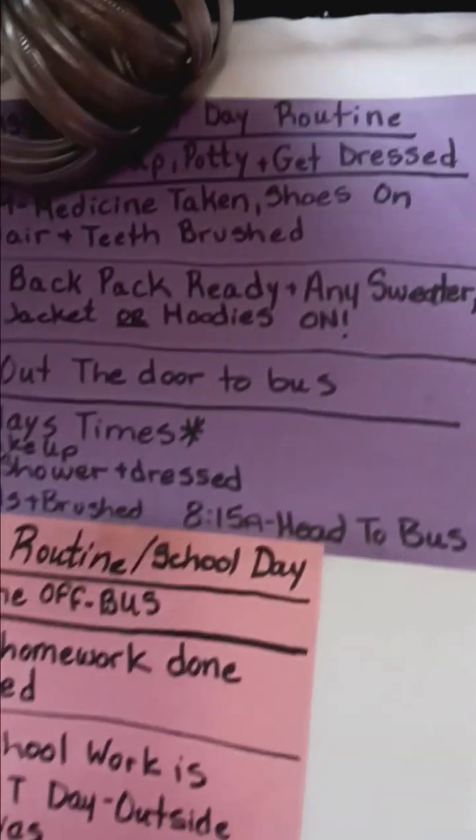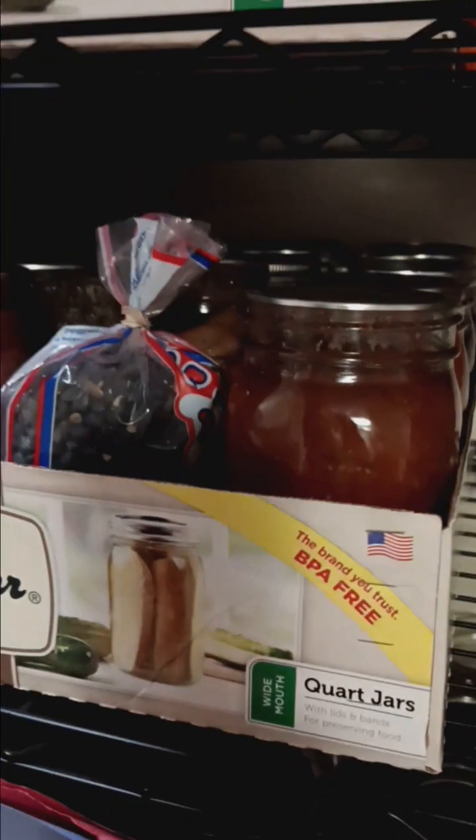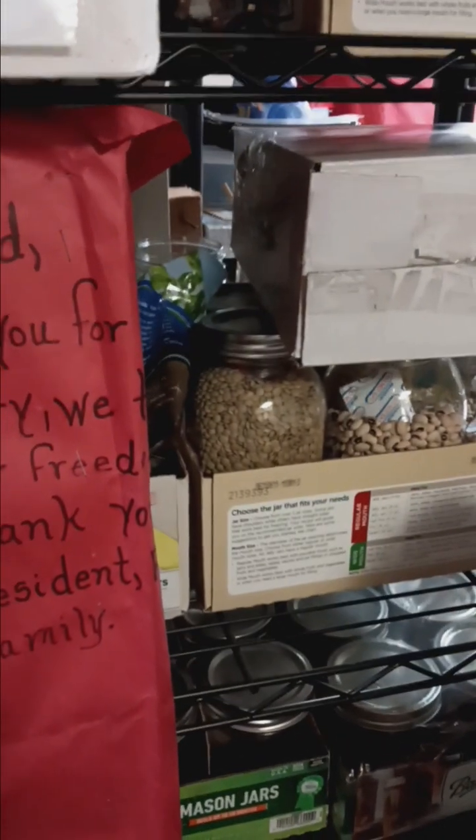I'm going to put all these over there. This is my girls' chore boards and their routines — this is Maggie's chore board, her morning routine, her evening routine, and these are her stickers she can earn. I've got some stuff down here that needs to be taken down and moved, swept up. Canning lids — all that needs to go over on the other side.